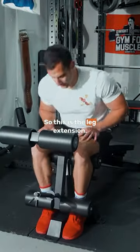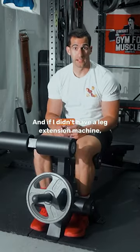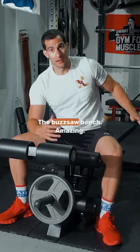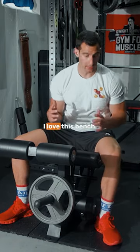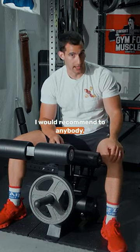This is the leg extension, and it does feel really good. I like this a lot, and if I didn't have a leg extension machine, I'd be all about this. As a whole, the Buzzsaw bench is amazing — I love this bench. It is insanely heavy duty. I would recommend it to anybody.